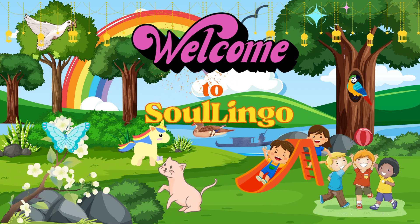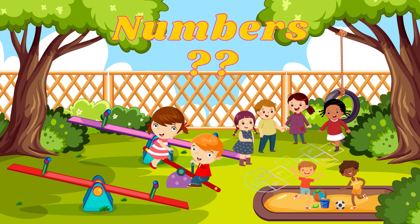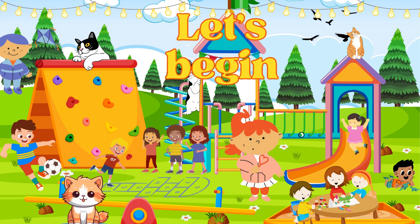Hello kids, I hope you all are fine. Let's learn how we write the numbers. Let's begin.